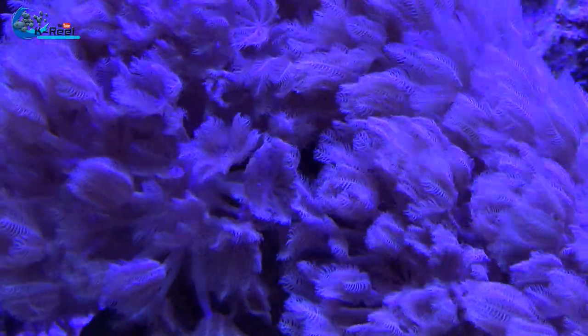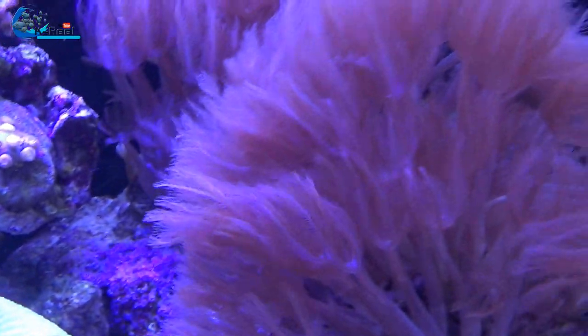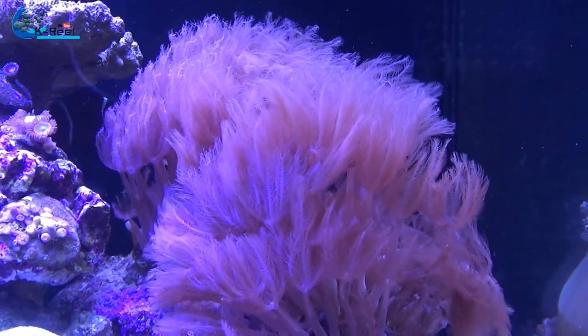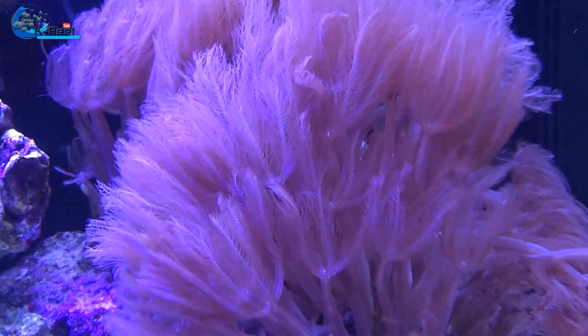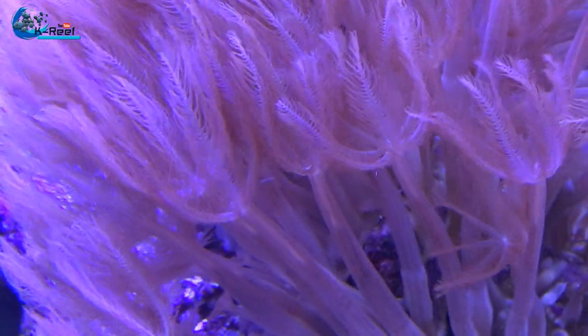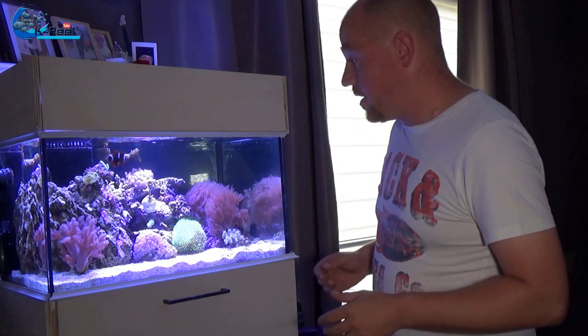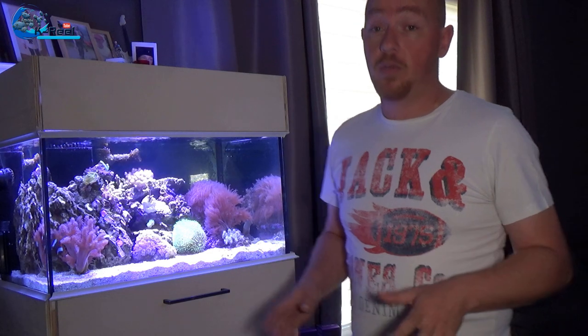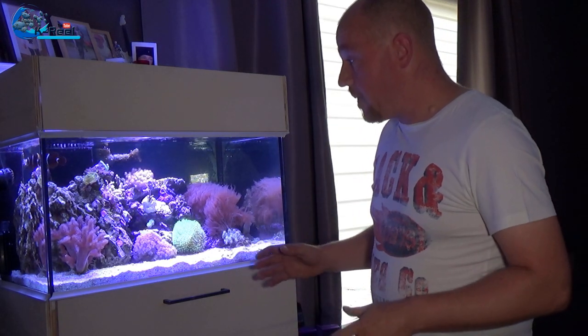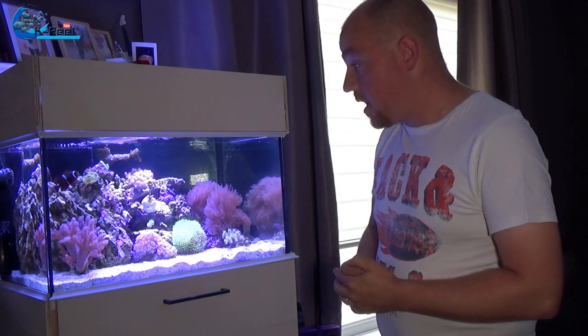I didn't measure my water or do too many water tests actually, because it was all going good — no algae problems — and I was doing weekly 10-liter water changes, which is 10% of the tank. But now that I was adding more SPS like Montipora and Acropora, I thought maybe I need to measure. I measured and the first thing I saw was that nitrates and phosphates weren't measurable — there are none or really very low — and I know that can also be a problem. Then I measured alkalinity and it was 5.4, which is really low.